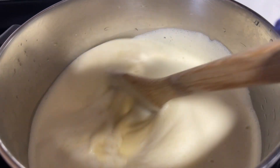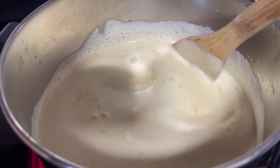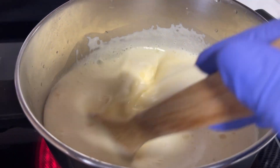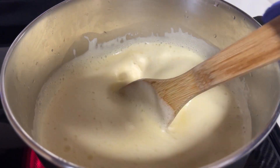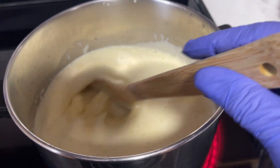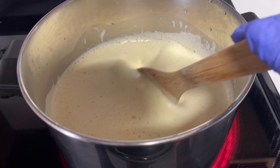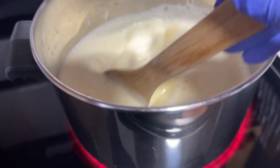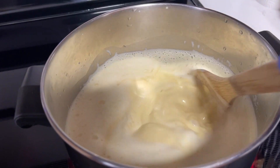If you have a Vitamix it'll save you from having to strain because it pulverizes everything. Now we're going to start cooking — you cannot leave it alone. You're going to have to continue stirring until it thickens up. Also, if you prefer to make it vegan and not use carnation milk, you can substitute almond milk, cashew milk, or any milk of your choice. You can also make it straight up with coconut milk, though it might be a little strong.